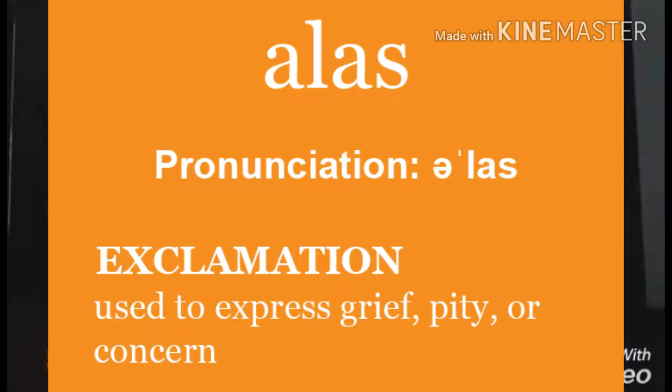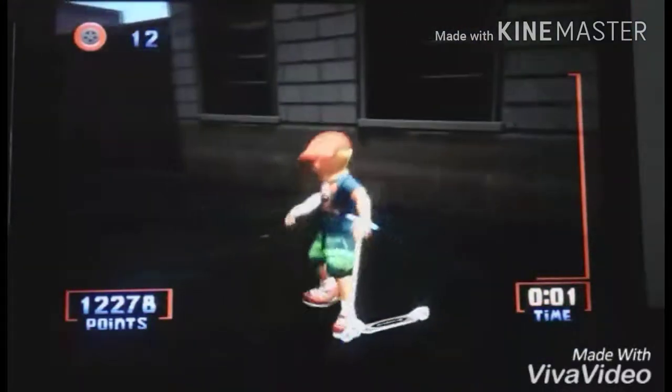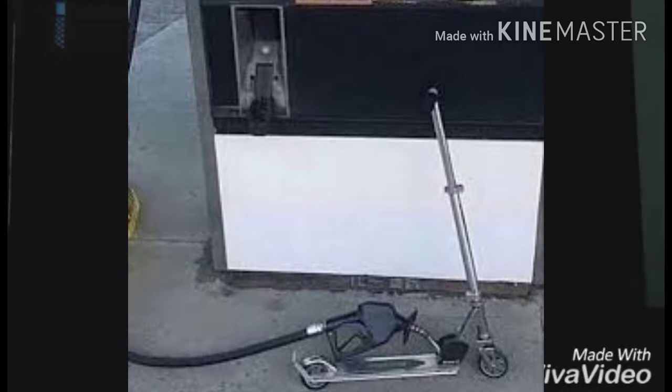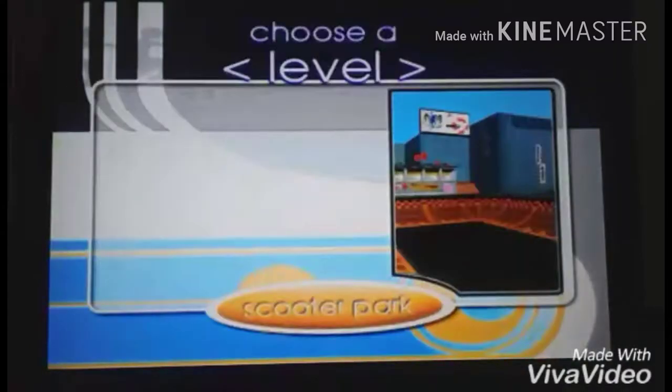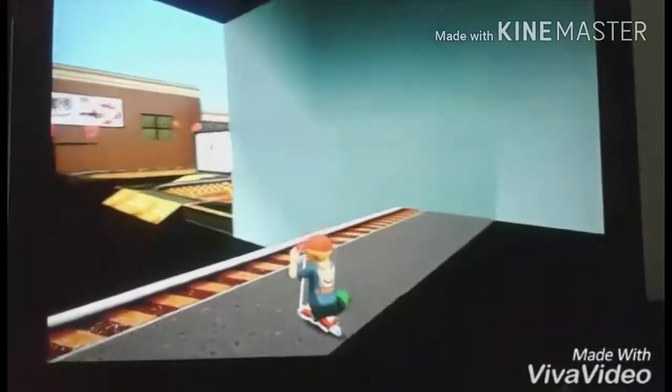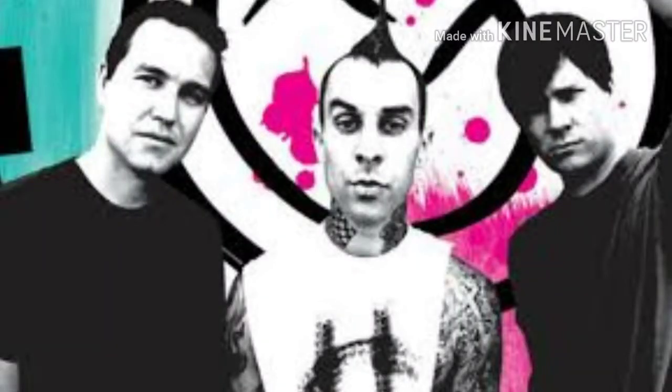Let's quit the game and check out the menus. You've got Practice — that's cool — Versus, and there's a two-player mode, so that's good. The case says two players, Options, Records, Credits. So you've got the Circuit really, then Practice. Does practice mode work as a tutorial? No, you're just dumped in. Sounds like Blink-182.